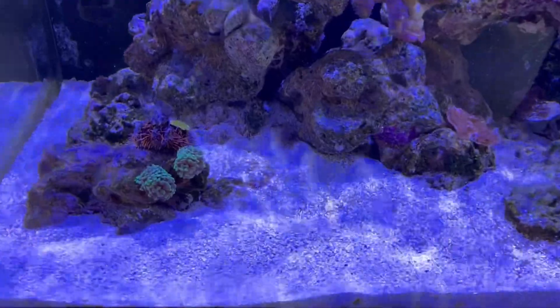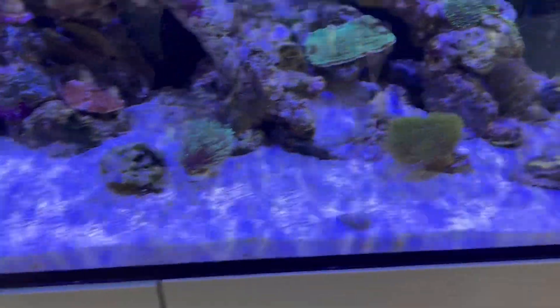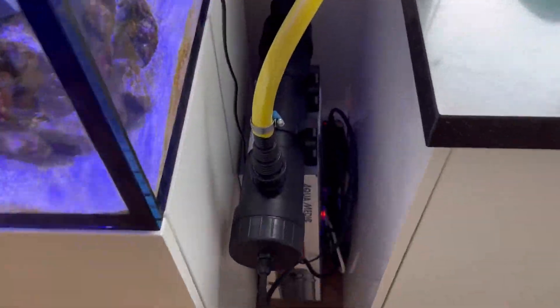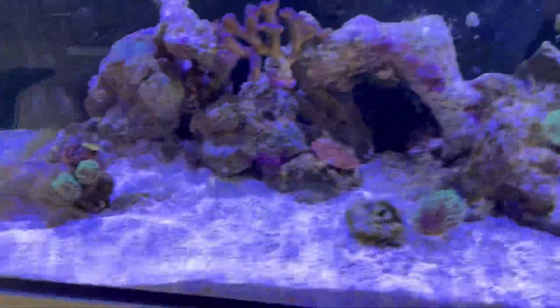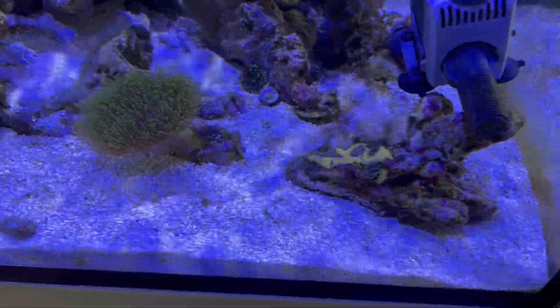That brings me to the third point of this video: the battle with the dinoflagellates. I've got Ostreopsis. I stir up the sand every day, mainly twice a day. The UV I got installed is doing its job — I got an Aquamedic Helix Max 2.0 on 36 watts, and yes, it's working out. But I need to siphon the sand a bit more, I guess.